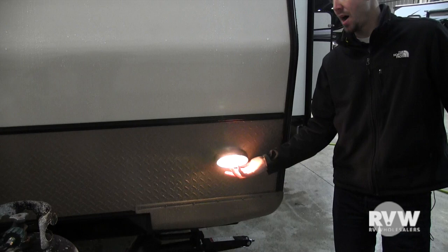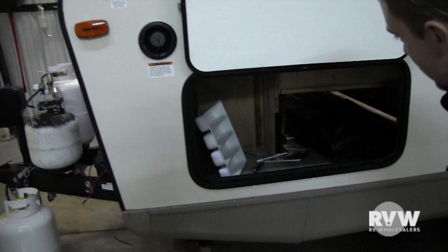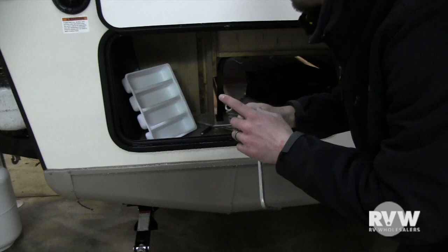Loading light here — the switch is right on the bottom. Over on this side, the power cord will go in there. This is also the manual override for your jack up front.